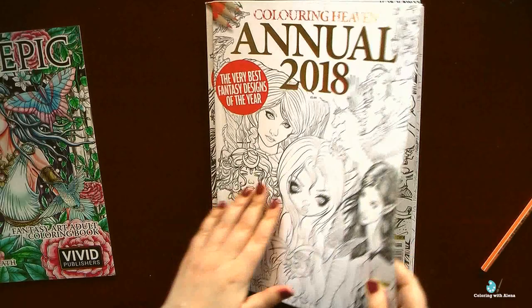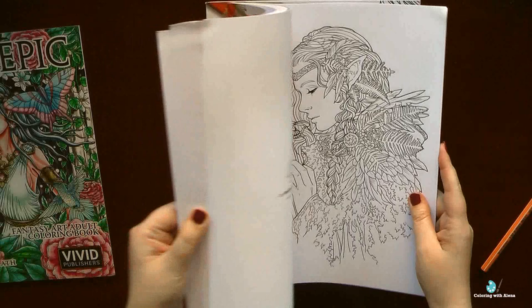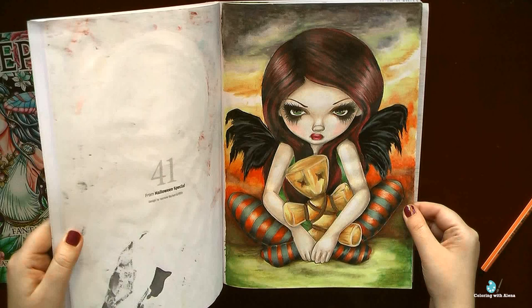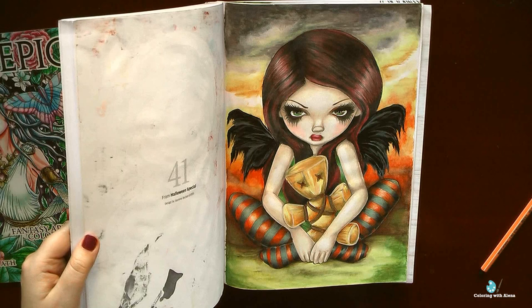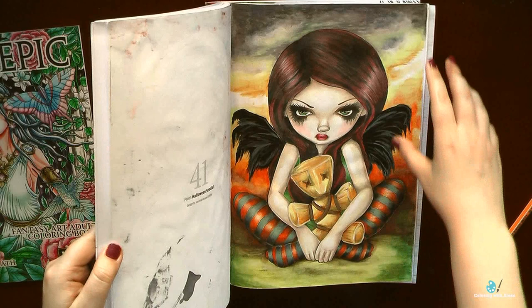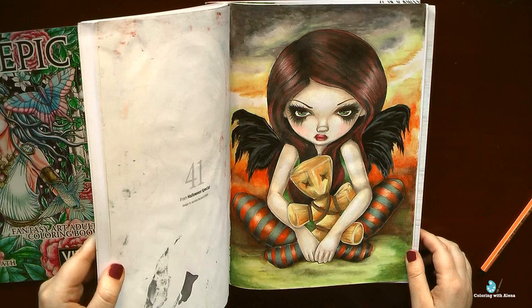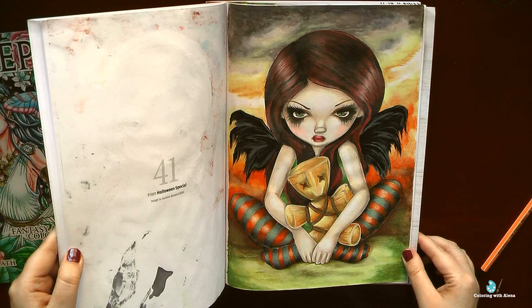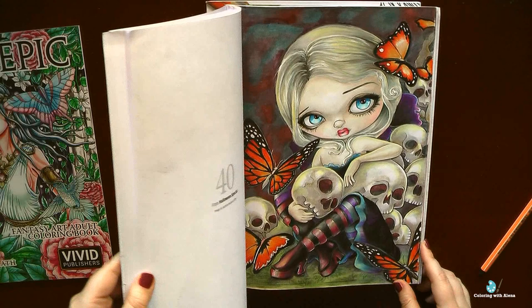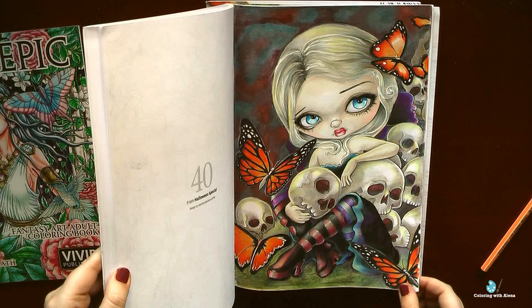The last Coloring Haven magazine where I have finished works is the annual for the previous year, and I am so lucky to have this magazine because here I have works by Angela Cesar and Adele Lauren. I also tried to color a Jasmine Beckett Griffith image in this magazine. In the beginning of my coloring career I wasn't able to understand the art of Jasmine Beckett Griffith and was sure I would never color such images, but then after a couple of years I tried and fell in love immediately. After those finished pictures I realized that I need to purchase her books.